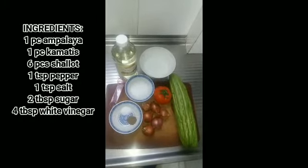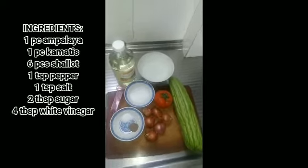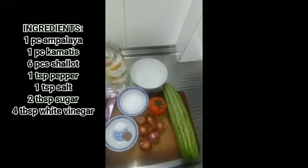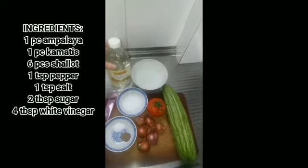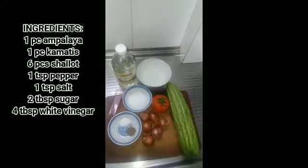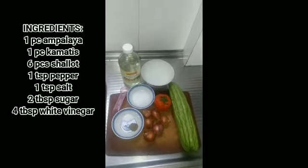Hello guys! Welcome to our channel again. Today, we'll make Ampalaya Salad. Have you heard this kind of salad? Guys, you must try this kind of salad. It's delicious and very healthy. So let's go! Join me!